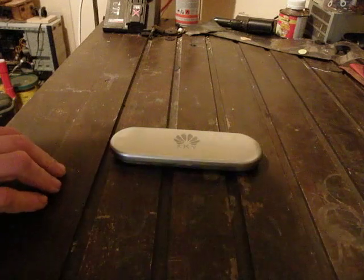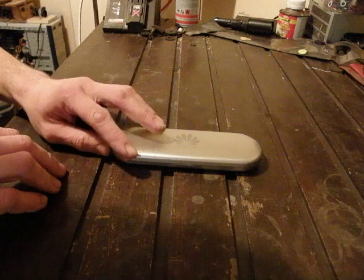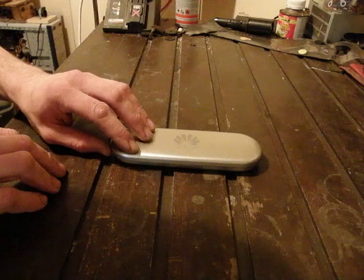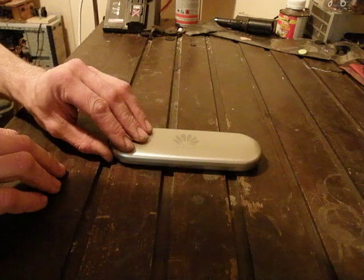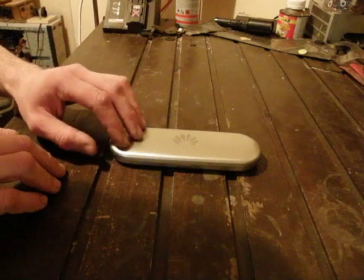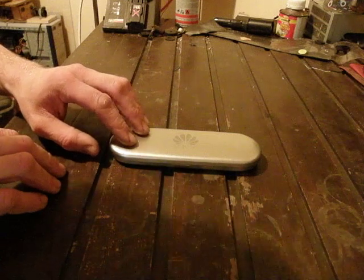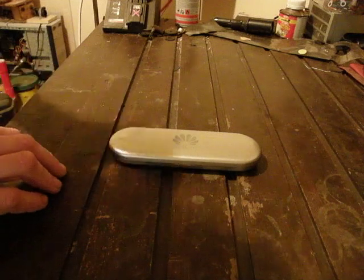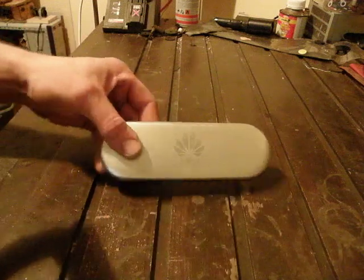I bought it because it was cheap and it was blue. I always wanted a blue laser because I have red lasers and green lasers, and now I have a blue one. If you were to go to laserglow.com to buy a one milliwatt blue laser, it would cost about three hundred dollars — around 200 to 250 euros. This only cost me 30 euro including postage and packaging.